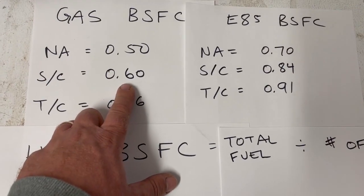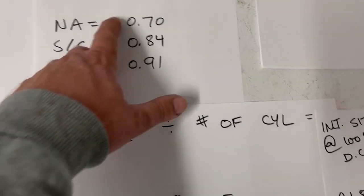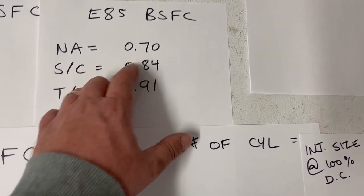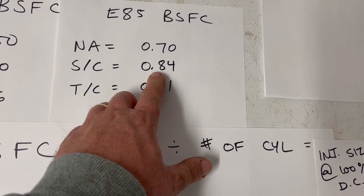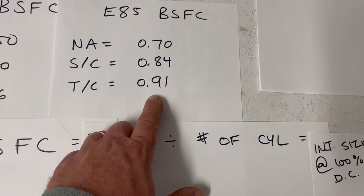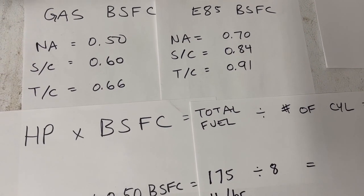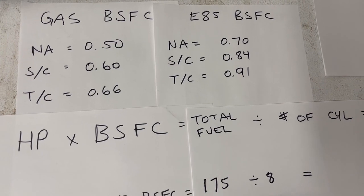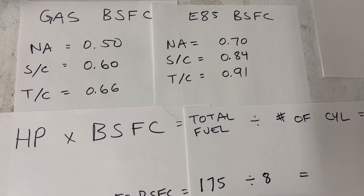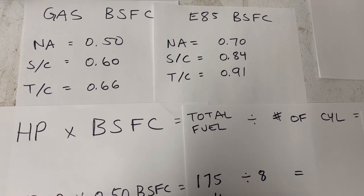Supercharged on gas is 0.6, turbocharged is 0.66. On E85 naturally aspirated it's 0.7, supercharged 0.84, turbocharged 0.91. These numbers come from a course made by Ed Moulton with ERM Performance — he's passed on now, but that's where these numbers come from. I've used them in calculations before and they usually work out pretty well.